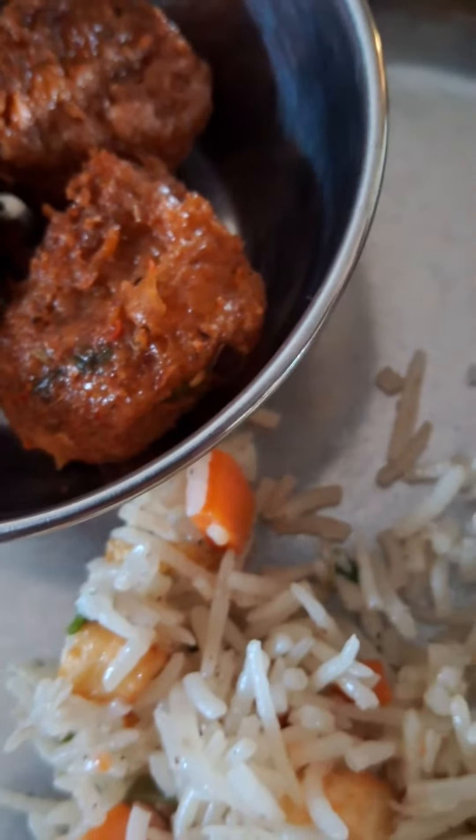They have added paneer — tiny chunks of paneer — and carrot, spring onions, green peas, and beans. They have added beans too. It's awesome! Even mushroom they have added. Mushroom is good — a nice mushroom piece in there.